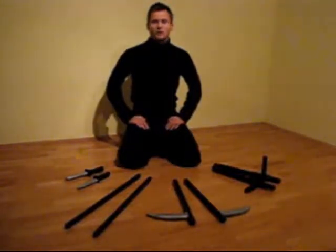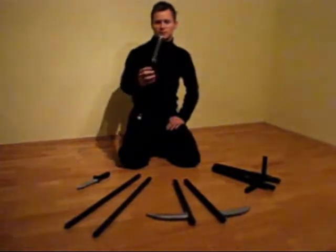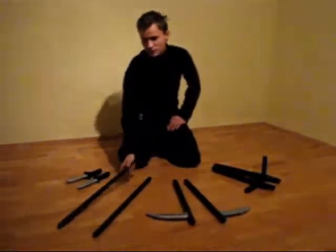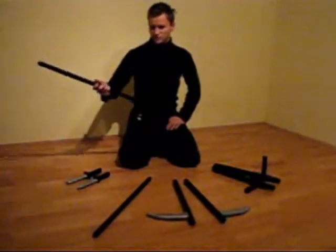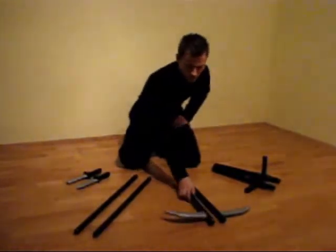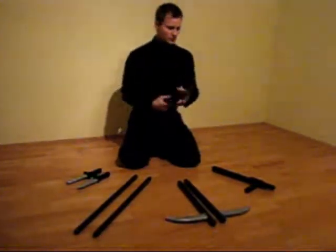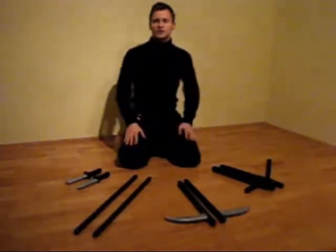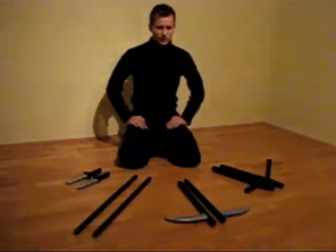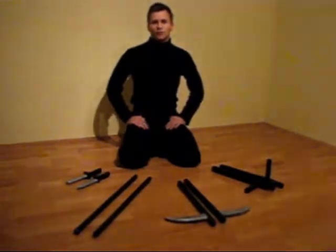Hi everybody, today I'm going to show you my homemade wooden training weapons. I have here the knives, just a simple wooden stick, kama and tamfa. All of this you can make very quickly, very easy and very cheap. So if you want to know how I made this, please watch the video.